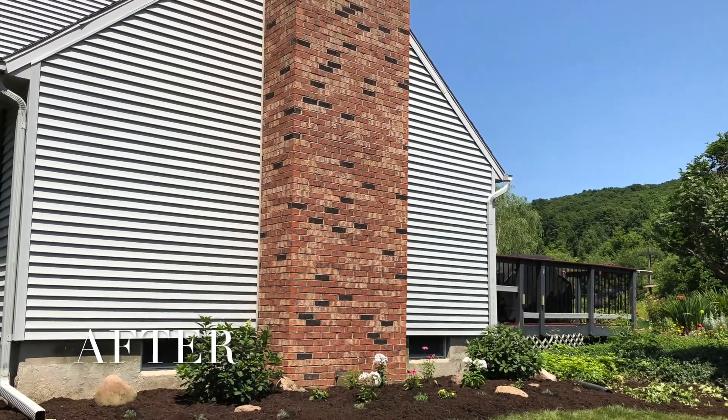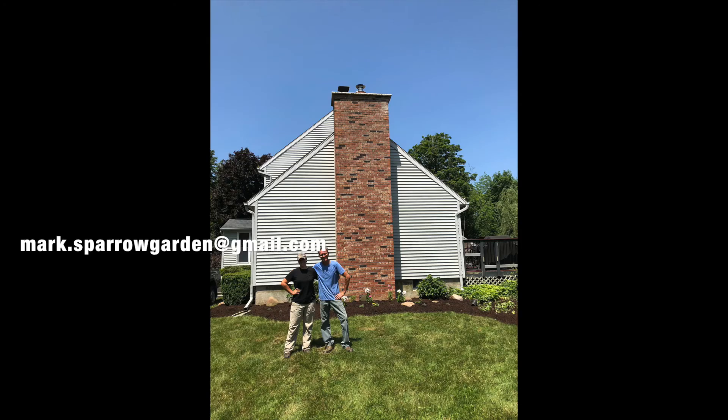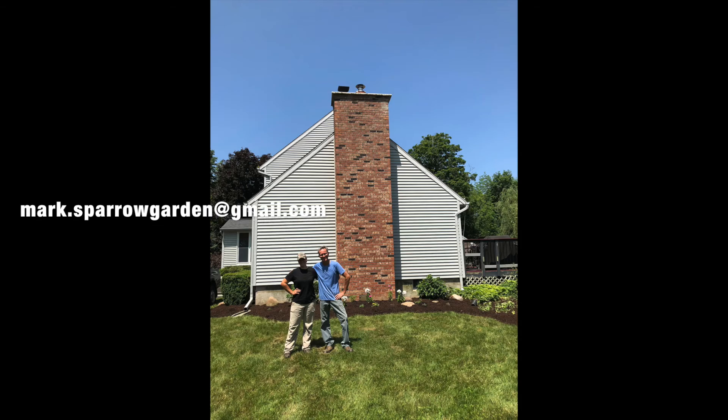Use sunscreen, gloves, and hats, and take your time and enjoy the process. Thank you for the opportunity to show you this. This is Katie and Mark from Sparrow Flowers and Gardens in Marcellus, New York.